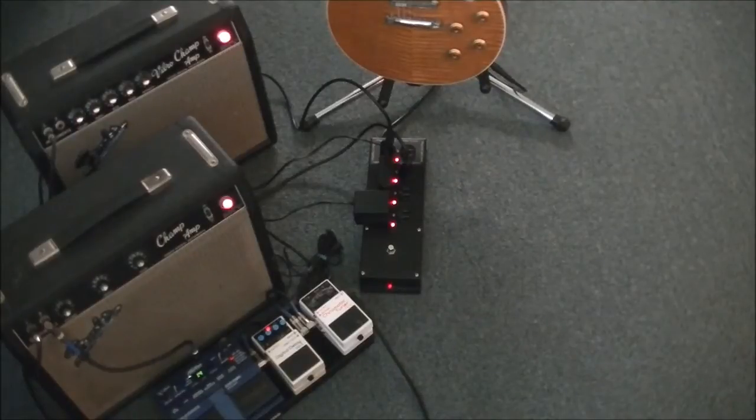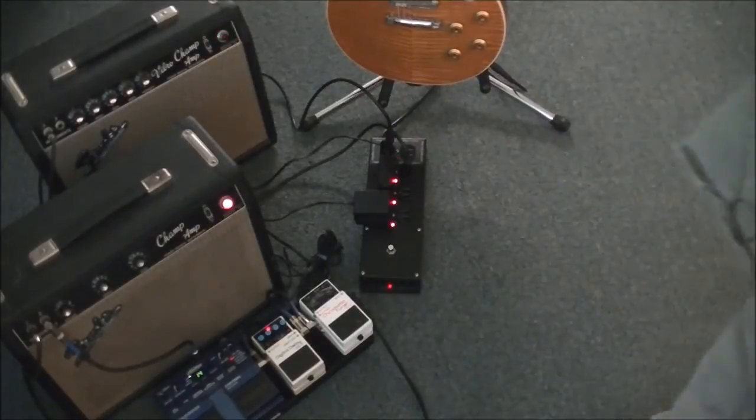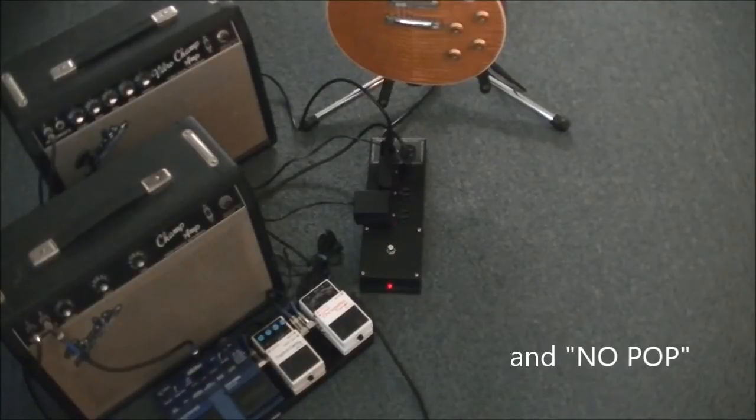And no pop. When you're done playing, step on that foot switch again and watch as your amplifier's power is turned off first sequentially, followed a few seconds later by your pedals — and that's a three second delay sequence — and no pop.